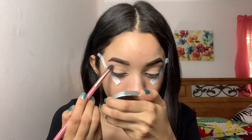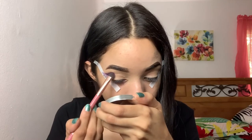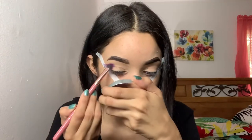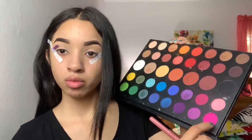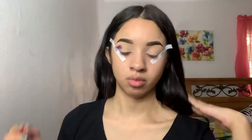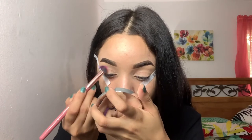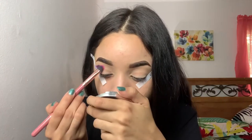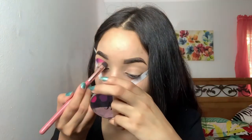Jumping right in with a purple shade, I'm gonna put that on the outer corner of my eye. I'm gonna use the tape to help me know where I should stop. Then jumping in with the pink, I'm gonna start blending the pink into the purple — that's also going in the middle of my eye. Then lastly, taking this darker orange shade that's gonna go in my inner corner, and I'm also blending that into the pink.